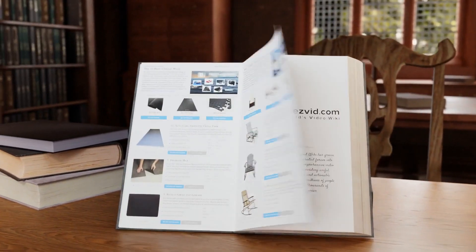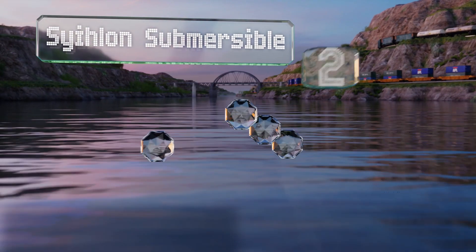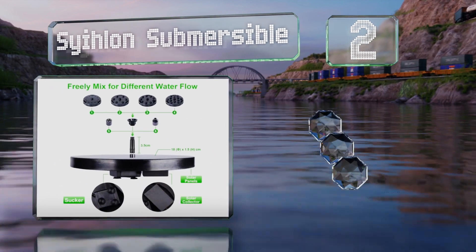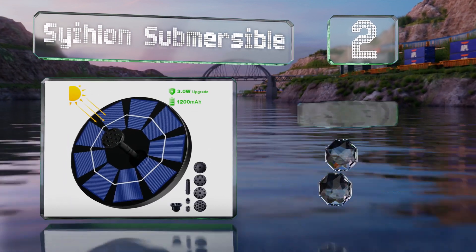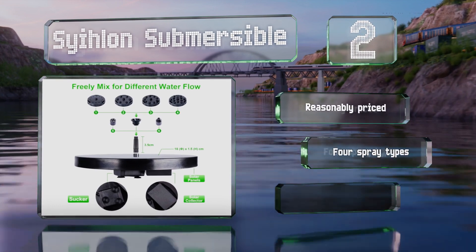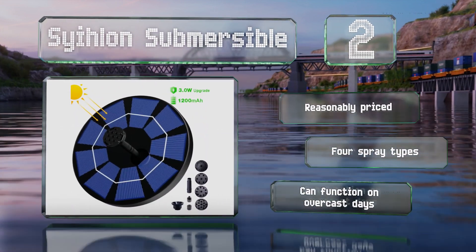At number two, the birds in your backyard will appreciate the Seal On Submersible as it can keep their fountain bubbling and help prevent algae build-up. With a maximum flow rate of 240 liters per hour, it's relatively powerful for its size. It's also reasonably priced, offers four spray types, and can function on overcast days.